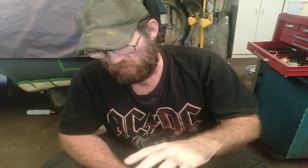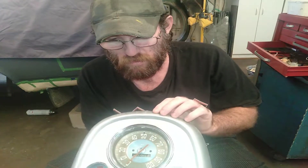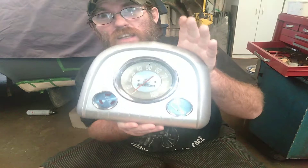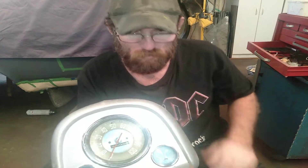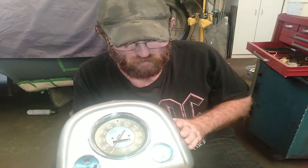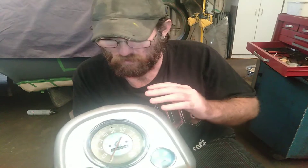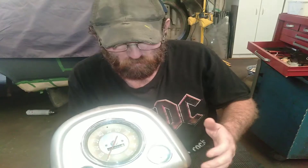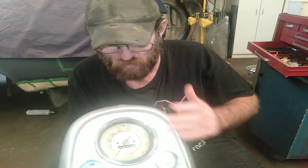Hi everyone, welcome back to Wayne's Garage. I'm just going to do a quick two-part video of taking CERP gauges out of a FXFJ dash cluster. What I'm doing for my customer DeWayne is taking it apart, cleaning the rims up, polishing them by hand — I gave them a bit of a polish this morning.